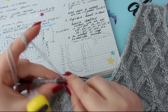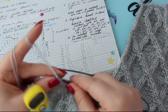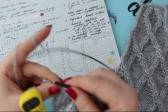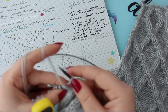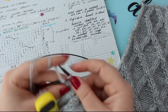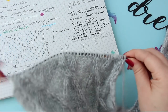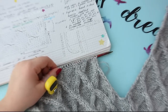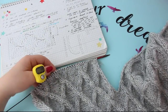Întotdeauna să vă notați ce faceți într-o parte, când aveți mai ales anchioruri sau lucruri din bucăți: ce faceți la o mânecă, să faceți și la cealaltă. Unde faceți înmulțiri, să faceți și în partea cealaltă, mai ales când sunt situații cum este acest pullover. Acum ce o să facem? Nu o să mai lucrez în cadru, pentru că ne ia foarte mult. O să repet încă o dată care este schema scăderilor.